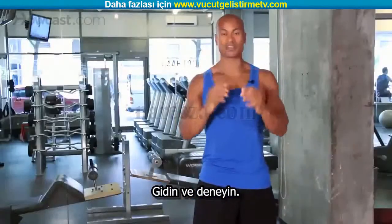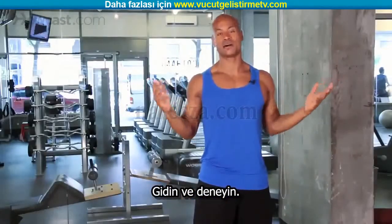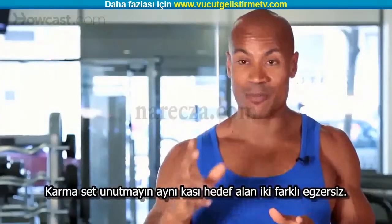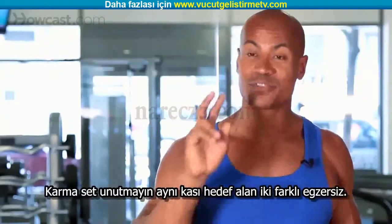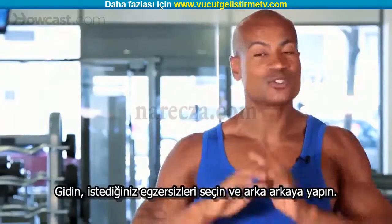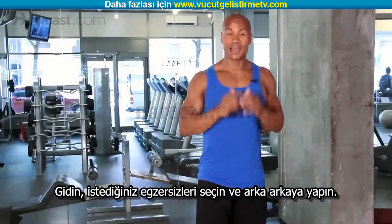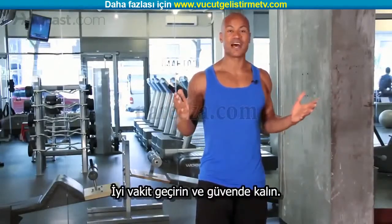So remember, awesome exercise. Get out there and try the one I love: overhead presses, and as soon as you're fatigued, go into a lighter weight and do some lateral raised flies. A compound set — remember, two separate exercises for the same body part. Choose any exercises you want for the same body part, do them back to back, and you will be doing a compound set. All right guys, have a good time.